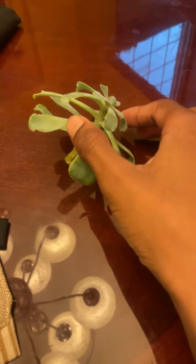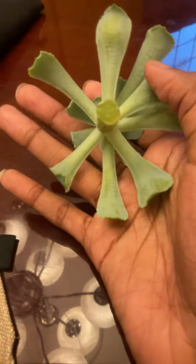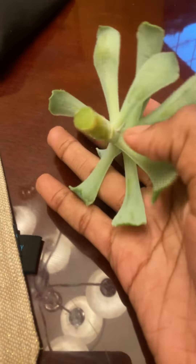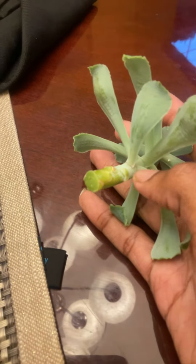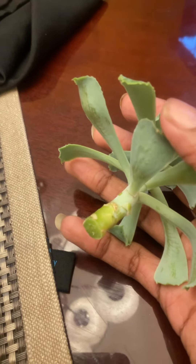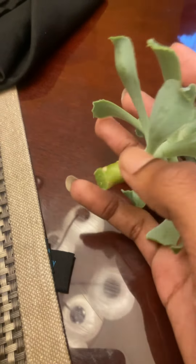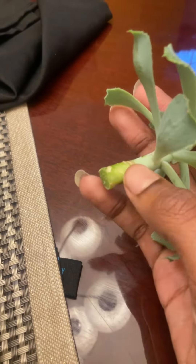Alright guys, here's how you propagate a succulent. You can propagate them two ways. You can propagate them by leaves — make sure you get enough of the base of the leaf so that it increases the odds of it propagating. And you can use the whole stem — just cut the stem off and then you can plant.